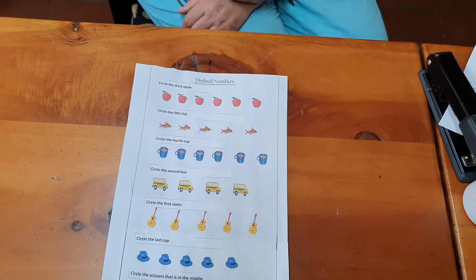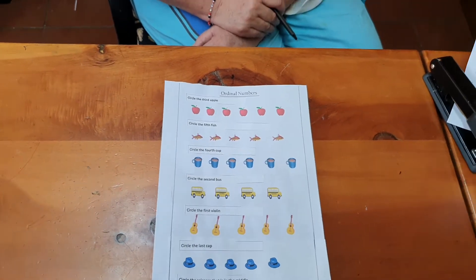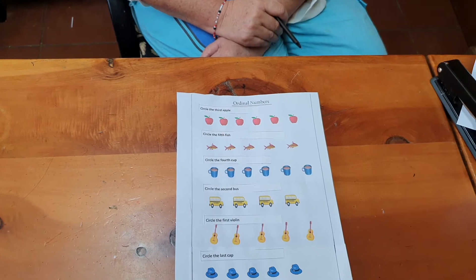We're back again with ordinal numbers. How did it go with the other lot? Did you find five items? Did you do first, second, third, fourth, fifth?